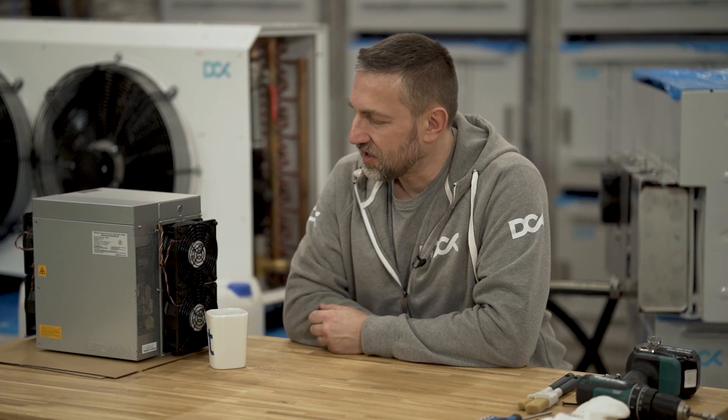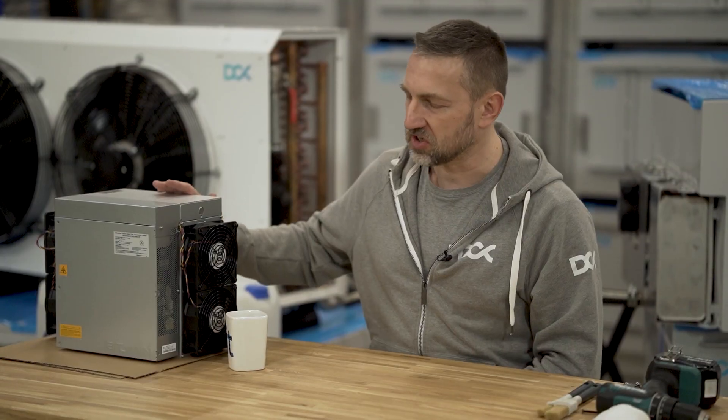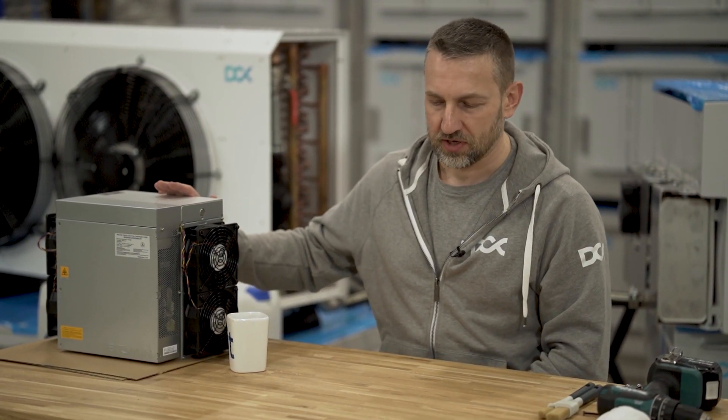This is a quick tutorial on how to prepare your miner for immersion. It's a simple process but it takes some steps and you need to do it carefully to not damage anything. We have a pretty new miner here - we'll simulate the process of cleaning the hash board, but first we need to prepare the miner by removing the fans and attaching the fan emulators.